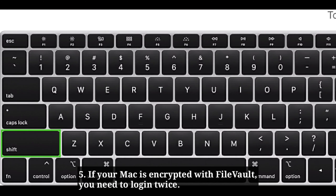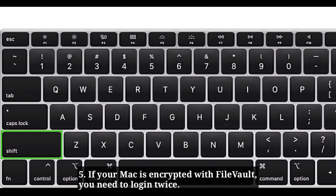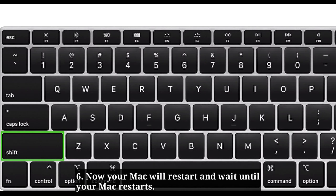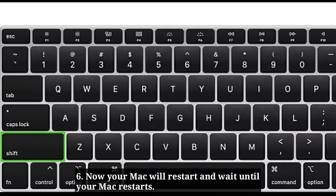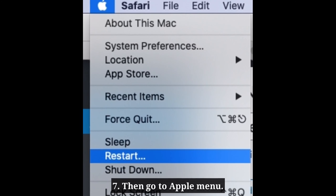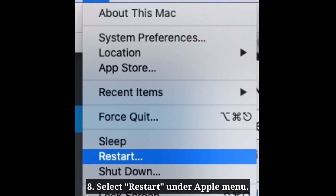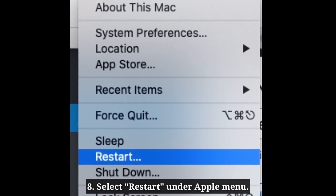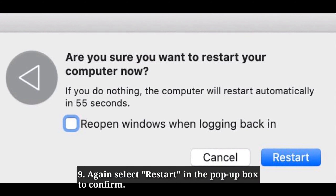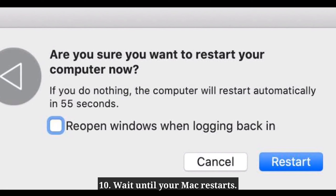If your Mac is encrypted with FileVault, you need to log in twice. Now your Mac will restart — wait until it restarts. Then go to the Apple menu, select Restart, and again select Restart in the pop-up box to confirm. Wait until your Mac restarts.